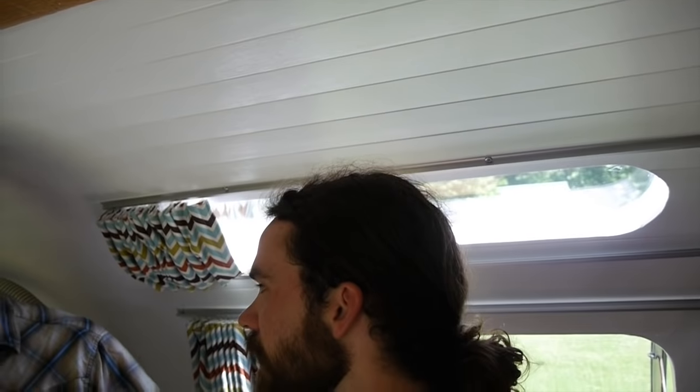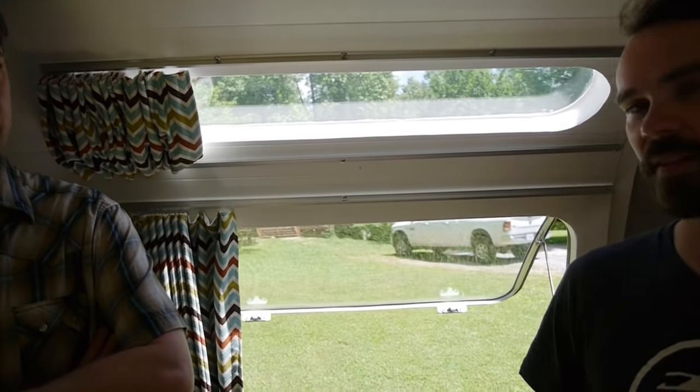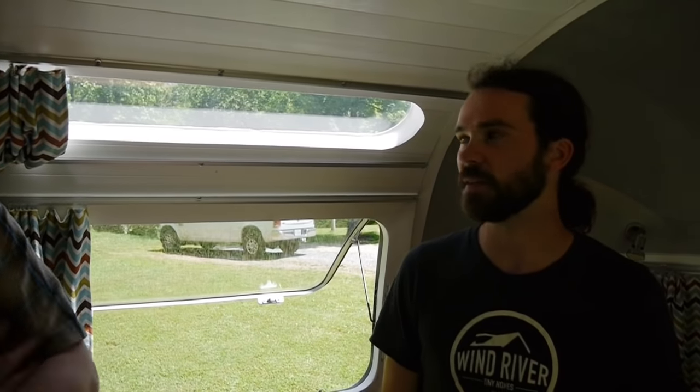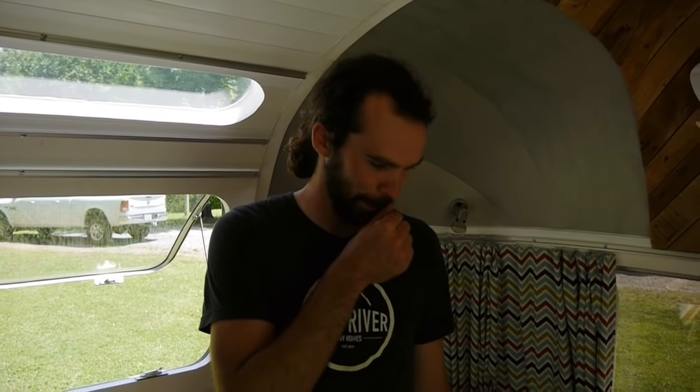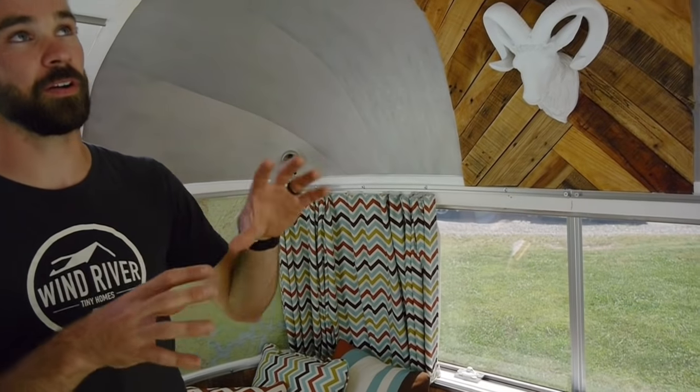Who does all the decor and color schemes? I do. A lot of times the customer just gives us kind of free reign — they give us a few pointers of what they want, and then let us choose the materials. I'm the aesthetic guy at Wind River. You've got a knack for it. The owner picked out the color schemes and we did all the raw materials on this one.